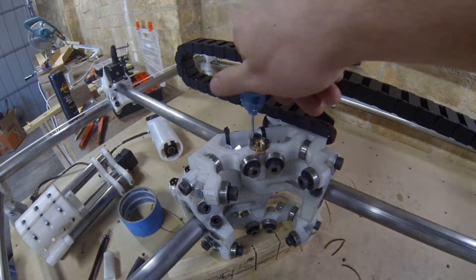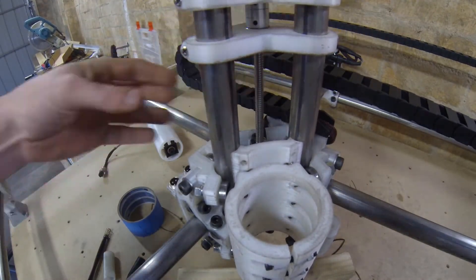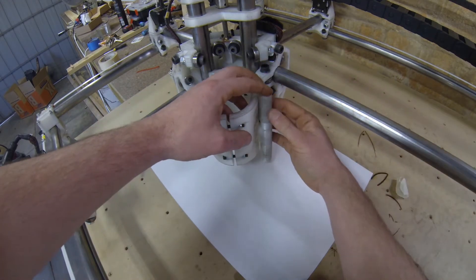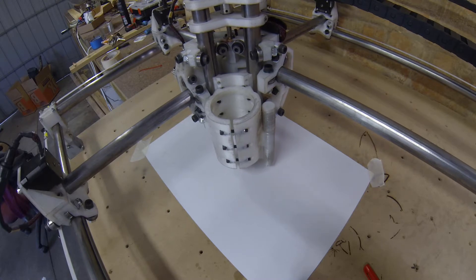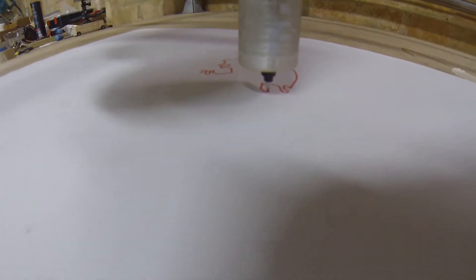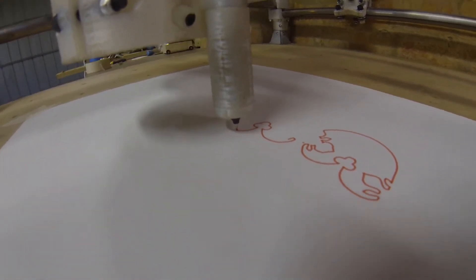For the lead screw T8 nut, I don't think it actually says in the V1 instructions what bolts are meant to be used. So for now I've just threaded in some M3 10mm bolts. Now that I finally have my lead screw installed, I can try out pen plotting. I've been waiting a while to give this custom design pen holder of mine a go.